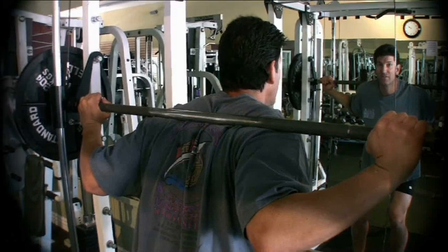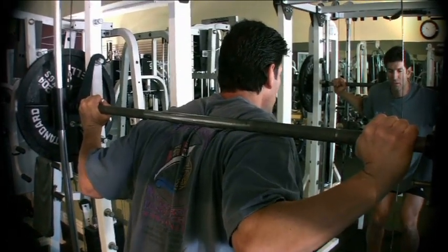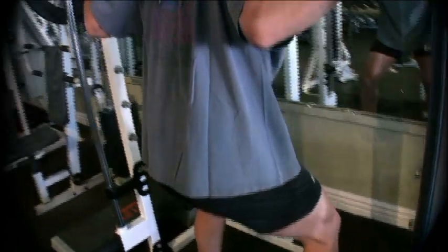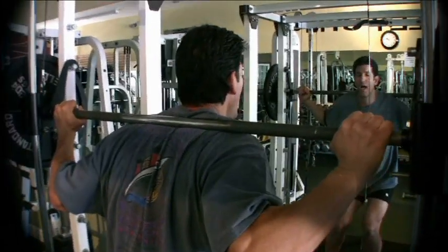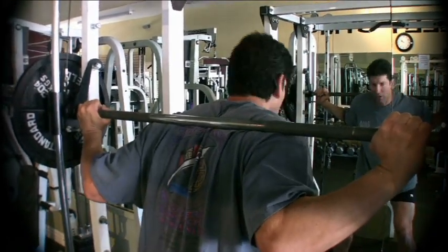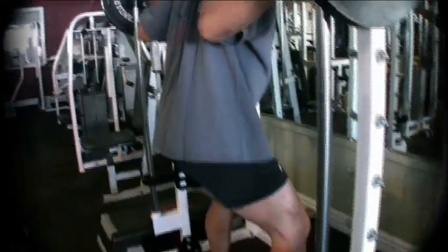There are two different ways of squatting. There's a bodybuilding squat with your feet closer together, and there's a powerlifting squat with your feet a little bit wider. With the powerlifting squat you're going to need to have the bar lower on your back; you can put it a little higher with the bodybuilding squat. We're going to do more of the powerlifting type squat because it's a little less invasive on your back.